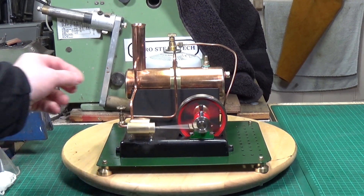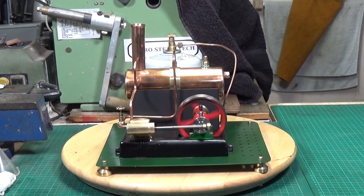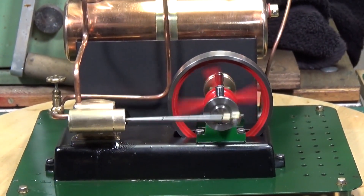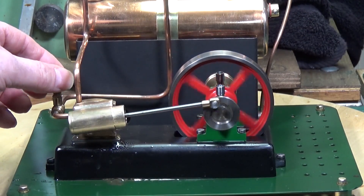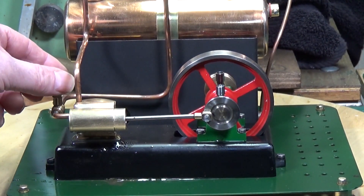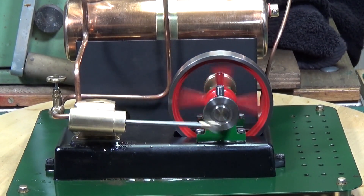That regulator seems to work perfectly - well pleased with that. Any engine that you can get to run like that, particularly an oscillator, there is very little wrong with it. Just a little bit too much on the throttle. Yeah, there's nothing wrong with that at all.